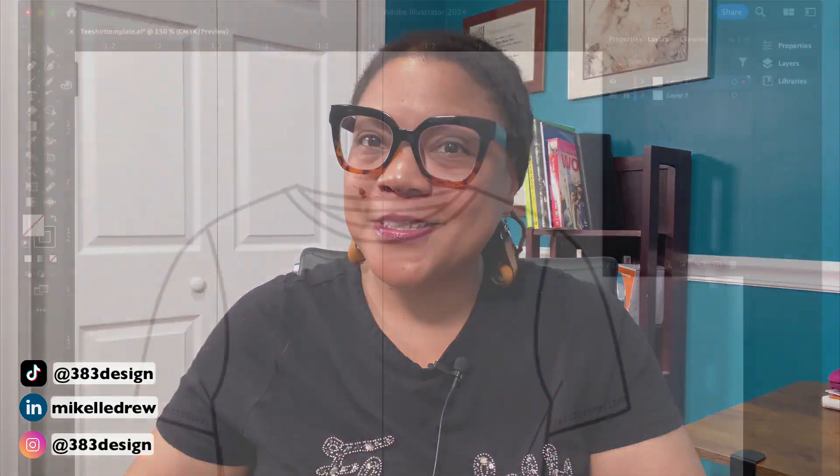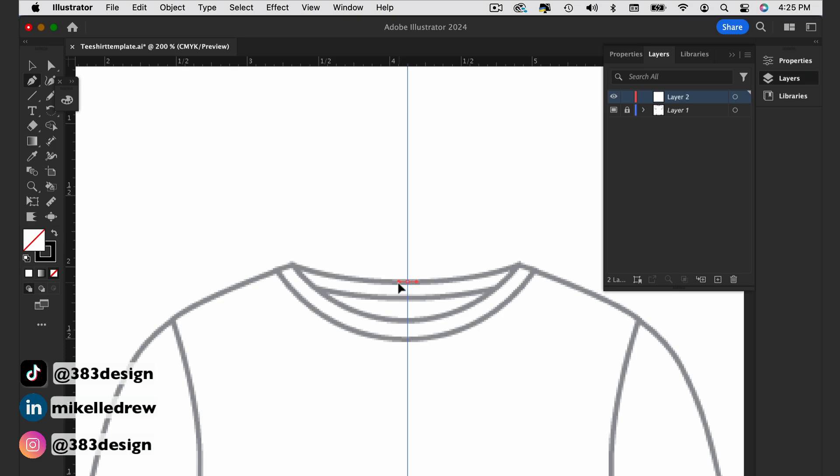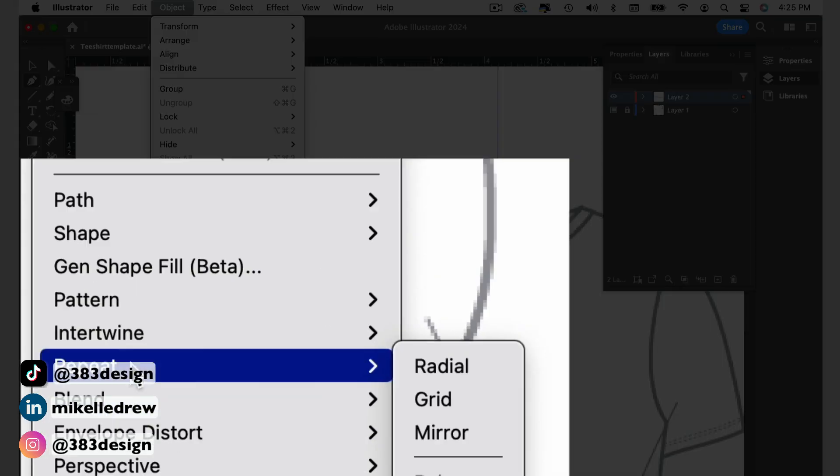So here's how it works. Start drawing your flat sketch, and know that you do need to draw at least one or two lines before you can enter into mirroring mode. Say we're drawing a basic T — I'm just going to start by drawing the top of the back neck. Then go to Object > Repeat > Mirror.